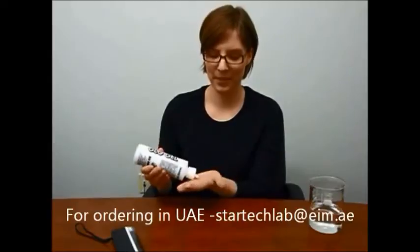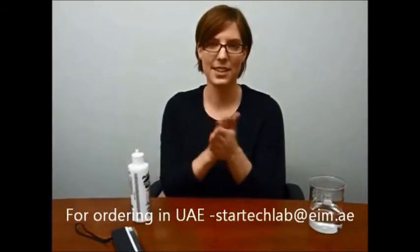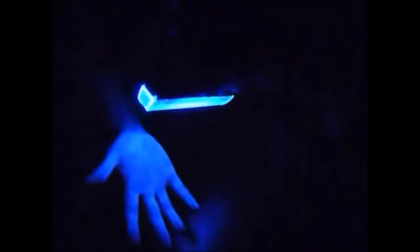Glow Germ products can really help drive the point home. This Glow Germ gel has tiny particles that simulate the behavior of germs on your hands. I apply it like lotion, and then we'll turn the lights off and look at it under a black light. As you can see, the germs glow blue under ultraviolet light.